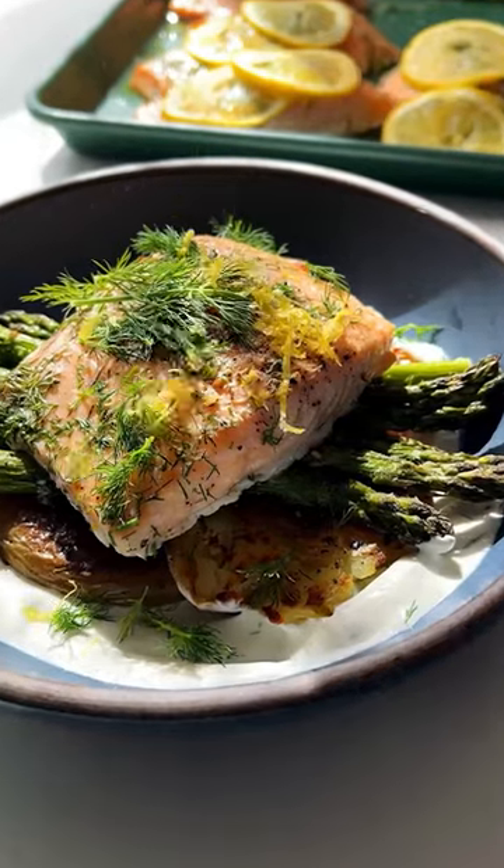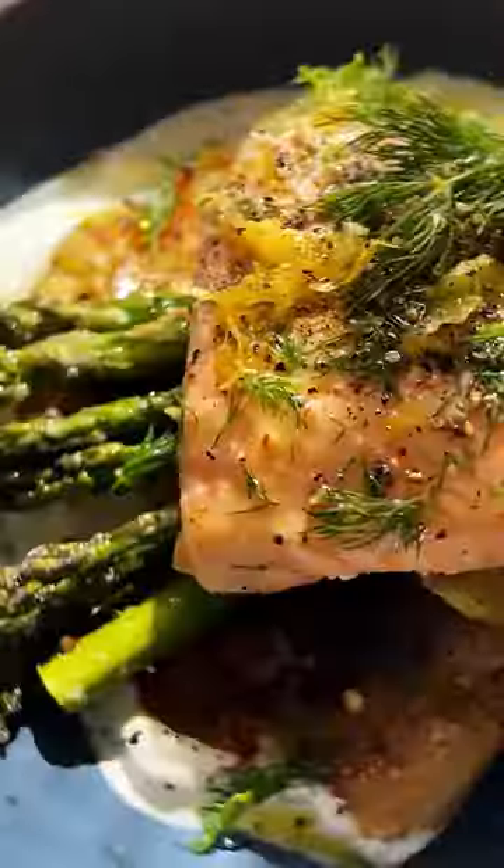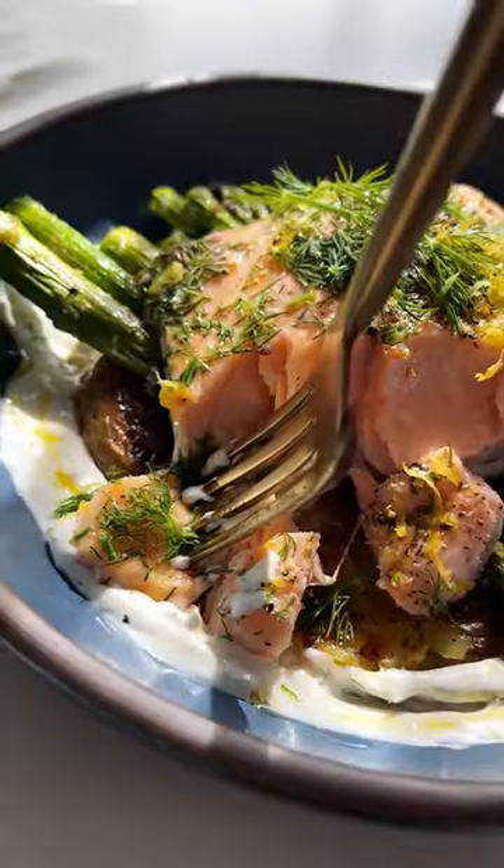The potatoes are golden and crisp, the salmon's flaky, and the asparagus is tender. This is fresh, satisfying, and so feel good. An easy springtime dinner does not get better than that. You're gonna be obsessed, so head over to Place Well with Butter for the full recipe and give it a try soon.